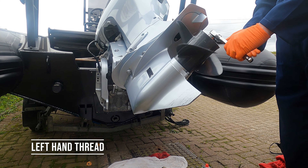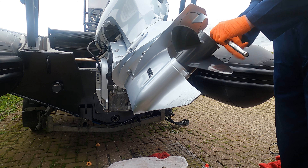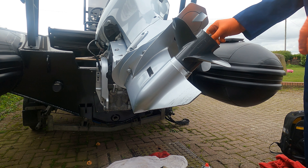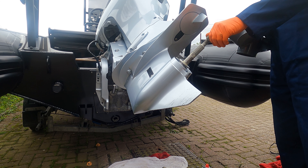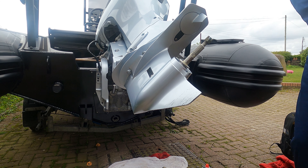We'll take the castellated nut off and lift the prop clean off, then we'll put the nut back on just to protect the threads from the end. Put the prop to one side.